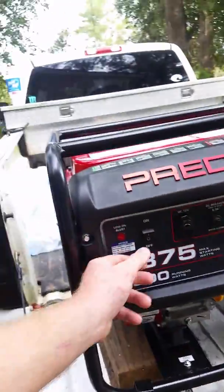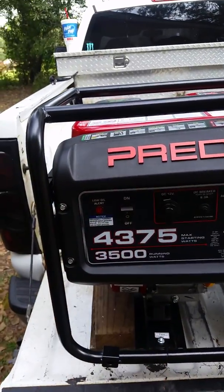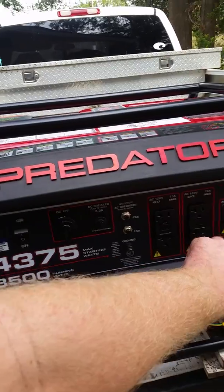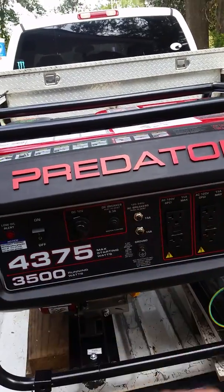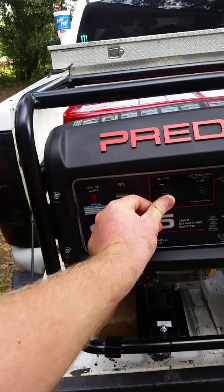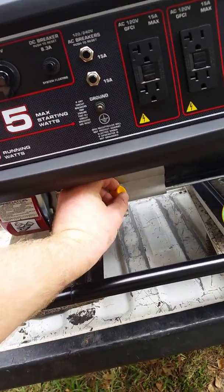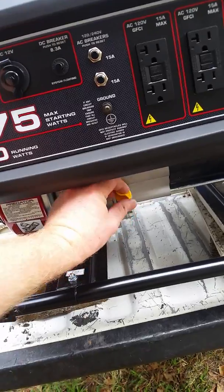You flip the on/off switch right there, and then you've got your 120V plugs right here, your 240V right here if you're going to plug it up to your house, and you've got a cigarette lighter right there. The oil check is right here, and there's one on the back side too.